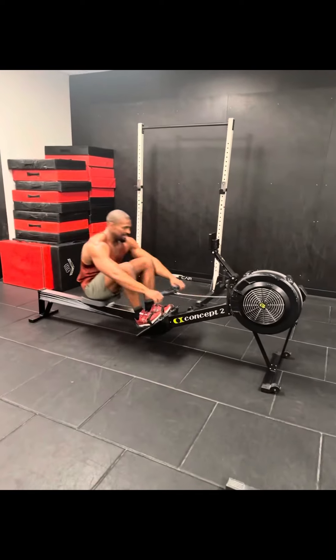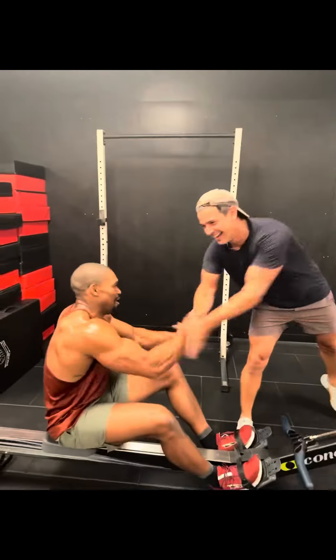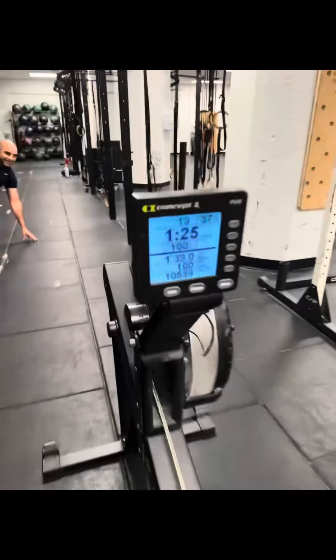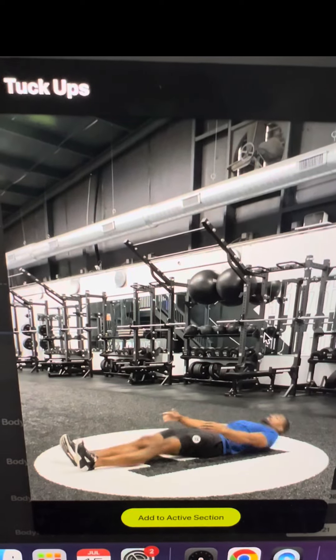Then we're finishing off with a bit of rowing. Your goal is to row 100 meters as fast as you can — should take anywhere between 20 and 30 seconds. For every meter that you are above or below 100, you have to do three tuck-ups. So we get a little bit of core work to finish off our day.